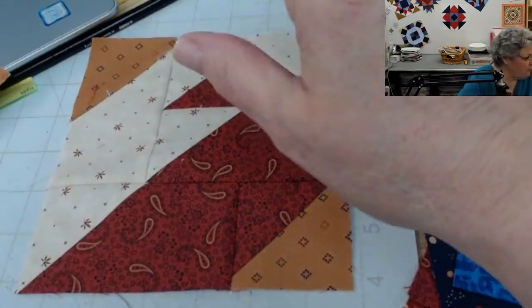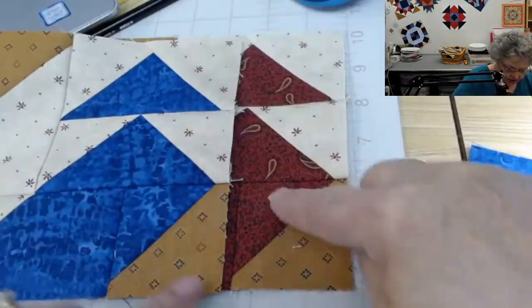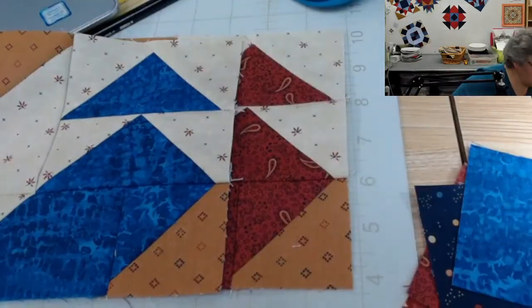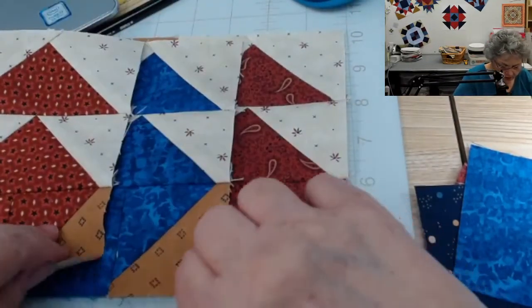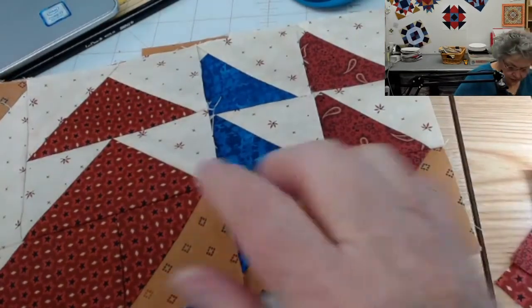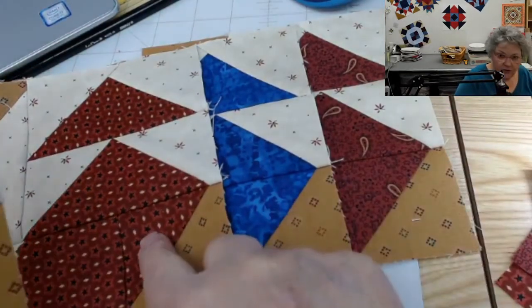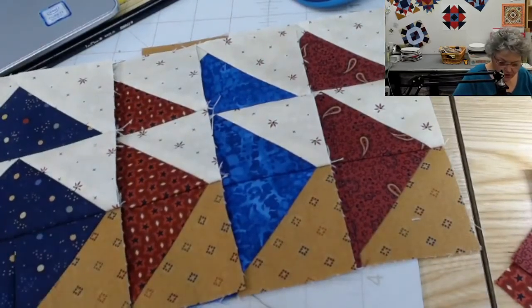Let me grab all four of them so you can see. In the corner there's a half square that includes that gold fabric and one of my colors. So I have a gold and red one, a gold and a blue one, a gold and red two, and then the last one is gold and blue two.